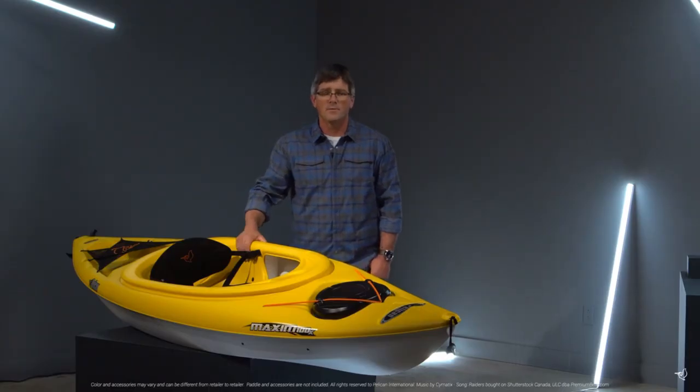During manufacturing, additional flotation in the form of foam blocks is added inside the kayak to ensure paddler safety. Made for the recreational paddler looking for better performance, the Maxim 100X will help you create the stories that you want to live. Share those stories with us at hashtag mypelican.